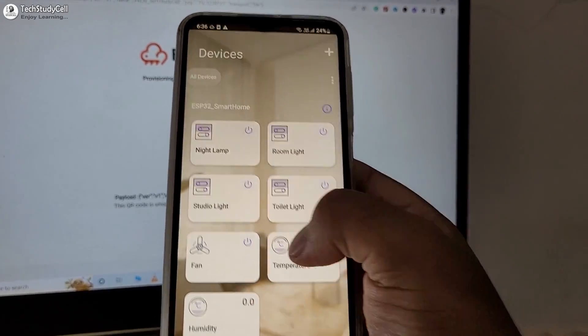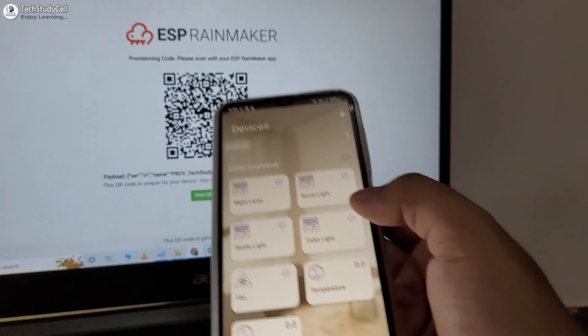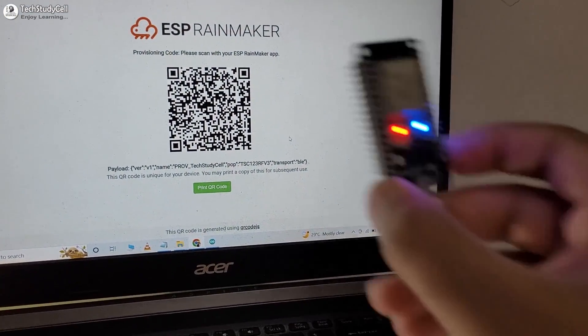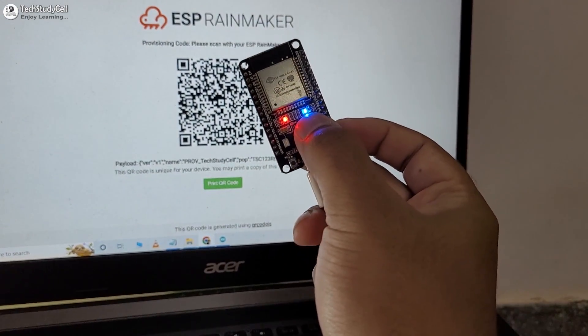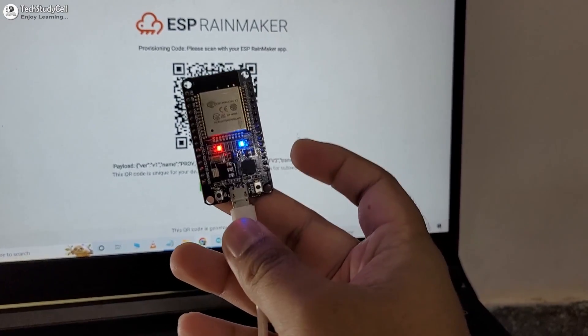Now as the ESP32 is not yet connected with the sensor, we cannot monitor the sensor reading. But you can see this blue LED is glowing, which indicates it is now connected with the ESP Rainmaker server.